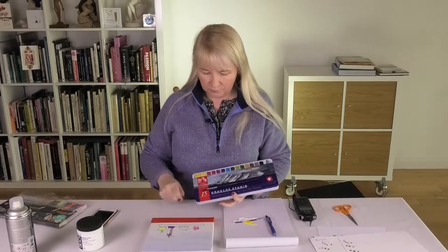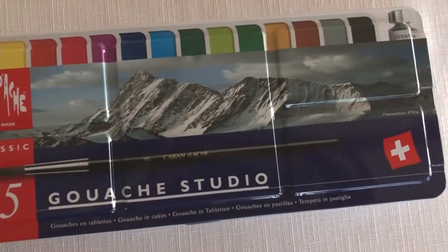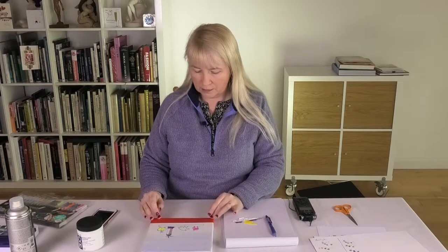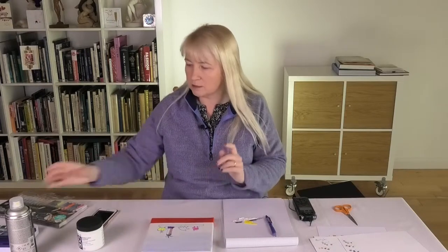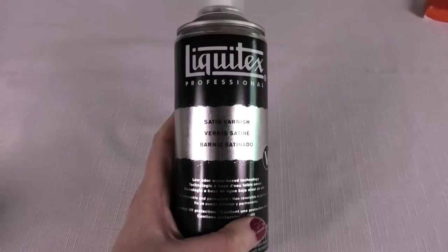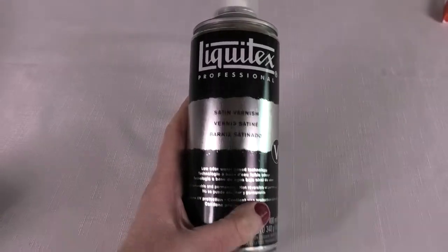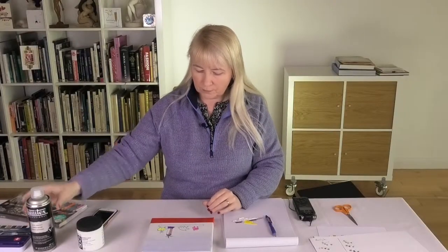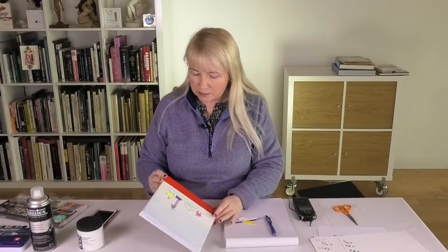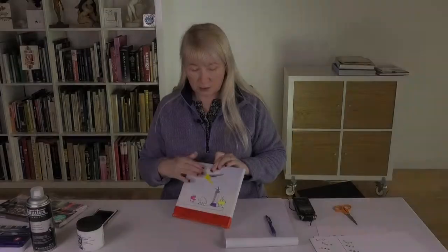We also tested some gouache from Caran d'Ache in the foreground, so there was quite a bit of experimentation going on. In order to fix the pens — particularly the glitter pens — we used a Liquitex Professional Satin Varnish: two thin coats. The glitter eventually did dry up, stabilize, and settle underneath.